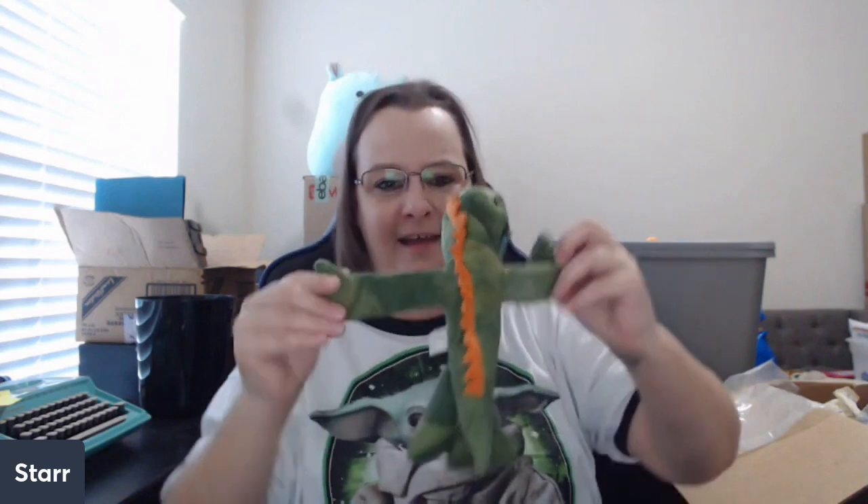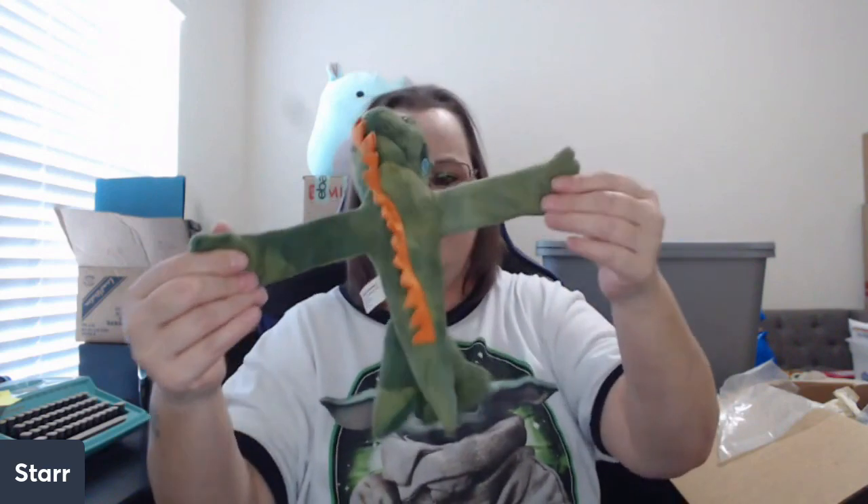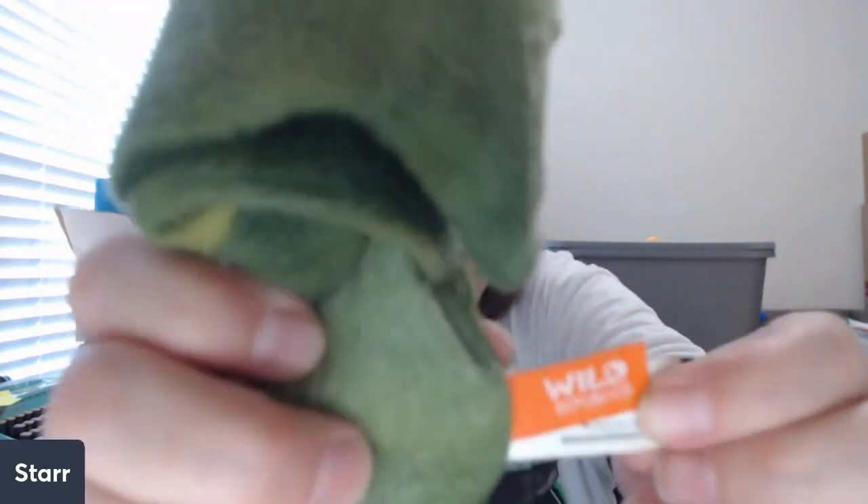This is a really — oh my gosh, people my age, do you remember slap bracelets? They were banned from my school. That's what his arms feel like — those slap bracelets. This is a Wild Republic, which is a good brand. It's an iguana and I think he's meant to hang on to things. That is really cute.